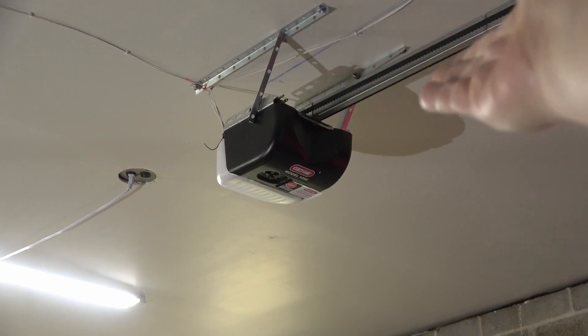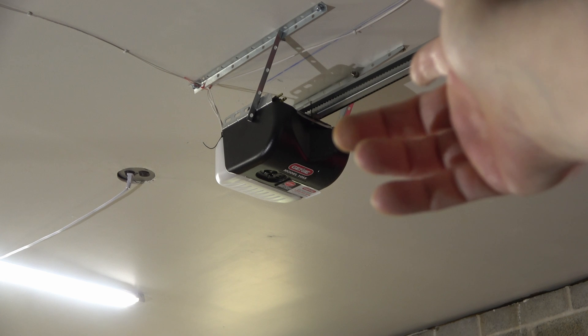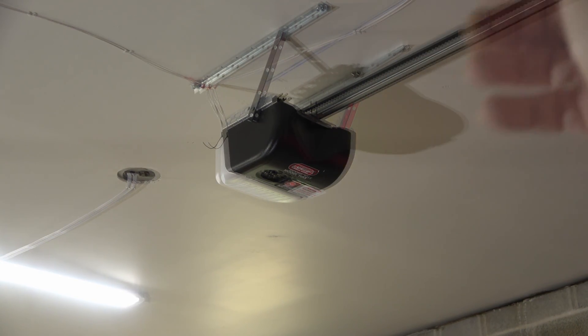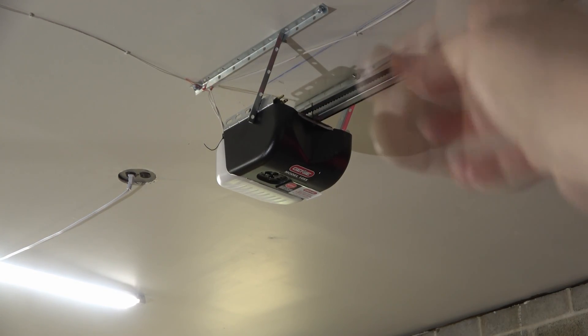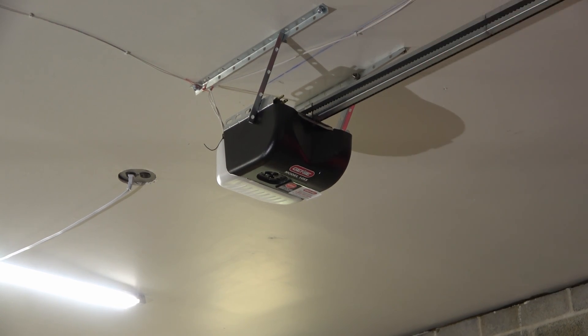I've just installed the Genie garage door opener and I'm getting ready to power the unit up for the first time. Instead of programming it, out of pure curiosity, I'm going to hit the remote and see how it responds. More than likely it shouldn't do anything — that would be a factory safety feature; it won't run until it's programmed.